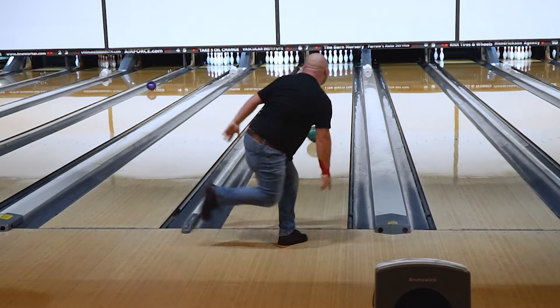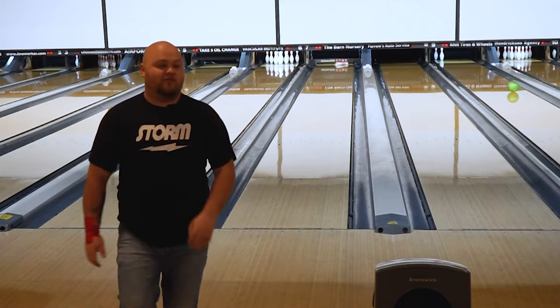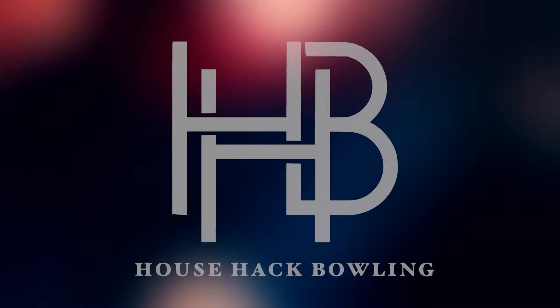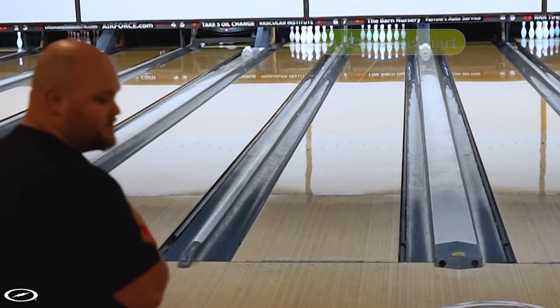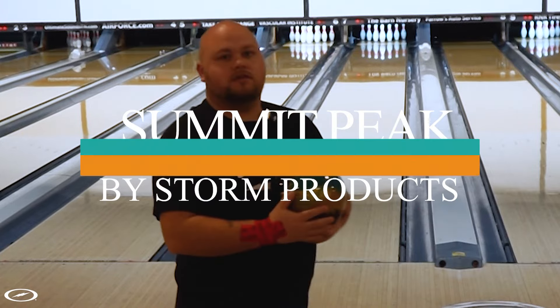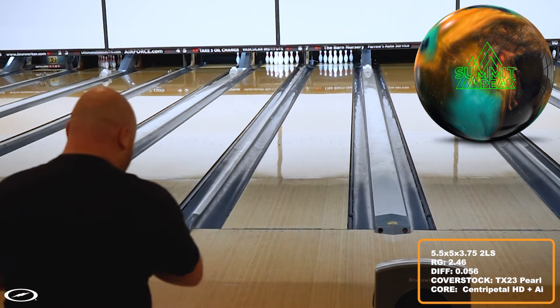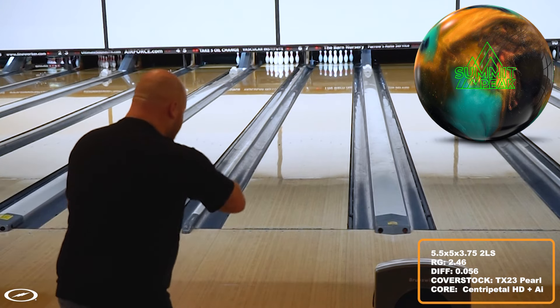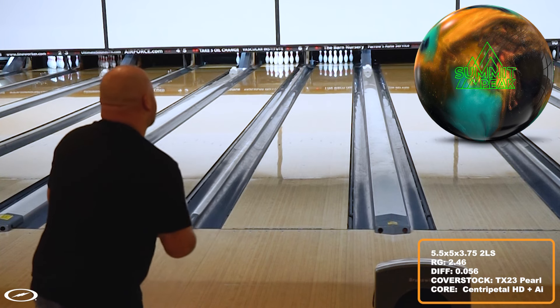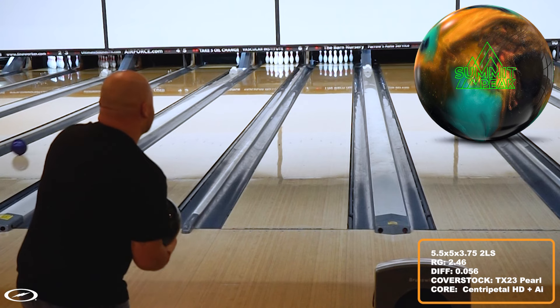Alright, what's up! Back again at Spare Time Chattanooga and I am throwing the new Storm Summit Peak. I think I've had this ball for about a couple weeks now and I'm really liking it. He came out with the Absolute Power too, which you'll see in a different video, but I do like that one too. Let's go ahead and get these first shots out of the way and then I'll tell you more about the ball.